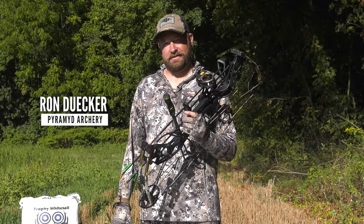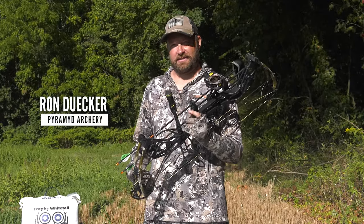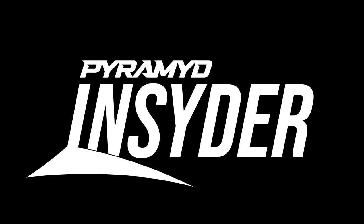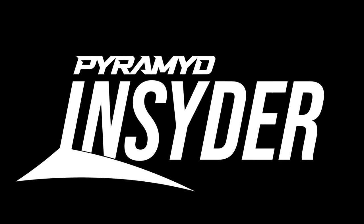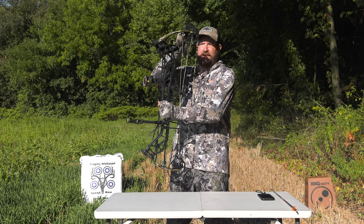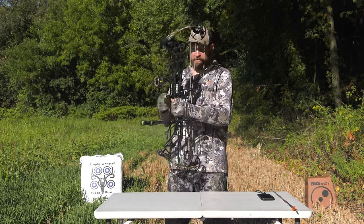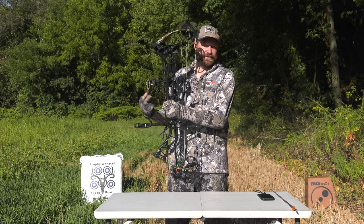Hello, I'm Ron Duker with Pyramid Archery. Today we're going to talk about the Bear Alaskan XT. This bow is a sweetheart of a bow. We're looking at the black model today, and we're looking at 60 pounds.